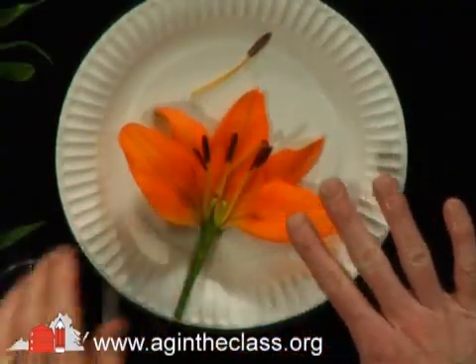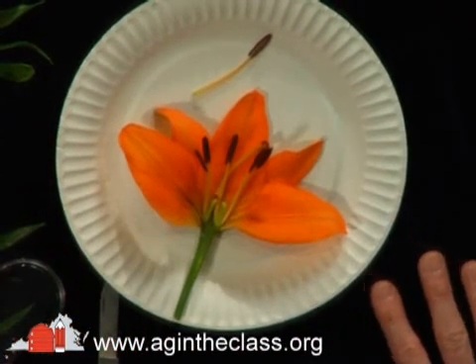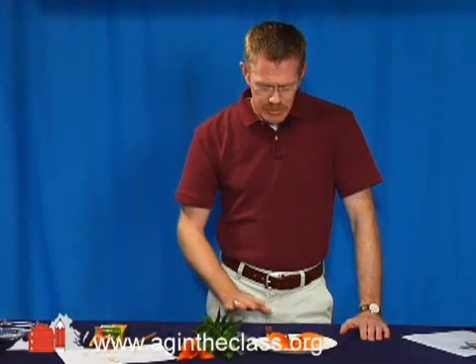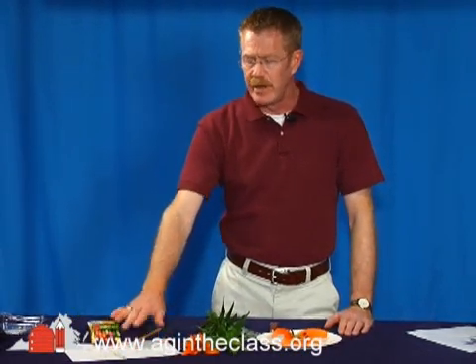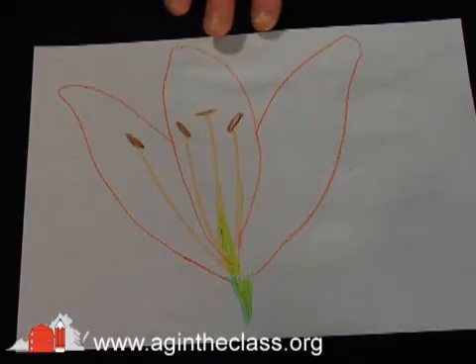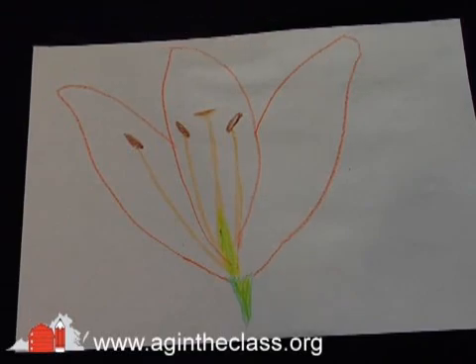After you have your flower cut open and you've investigated with your magnifying glass, I recommend that students make some sketches of what they see using the magnifying glass, and then use crayons, colored pencils, or markers to make their diagram of their individual observations. Once your students have drawn their actual picture of the flower as they've seen it from their dissection, have them break the flower apart and compare the flower parts with their drawing.